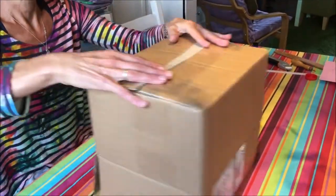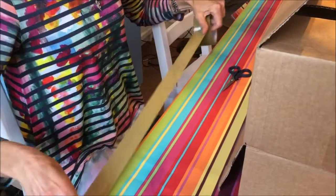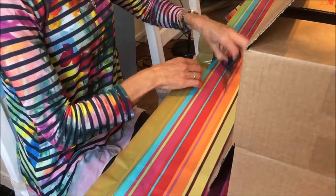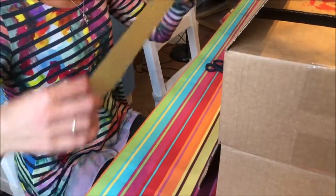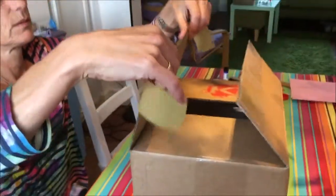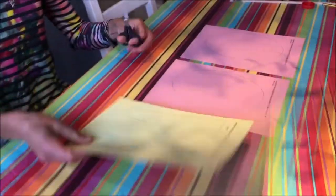First thing you need to do is take your box and build it into a complete box. We've got templates in two different sizes for small boxes and bigger boxes, so don't be too worried about what size box you take. Make sure that you do it so it's nice and set up.